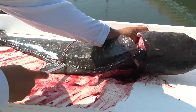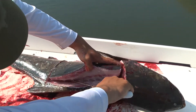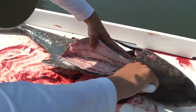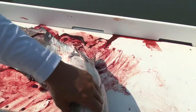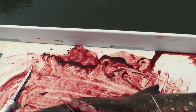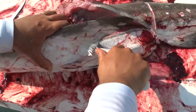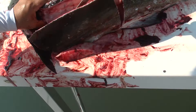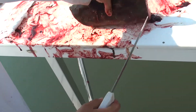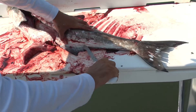Just make sure you're in contact with those bones to get as much meat as you can. When you feel those bones, get your Tiger Edge, start working it down — goes right through them. There you go. Finish it up with your knife, run it all the way down to the tail.